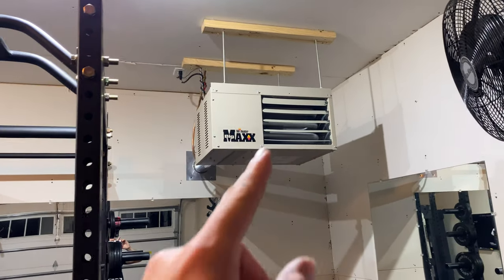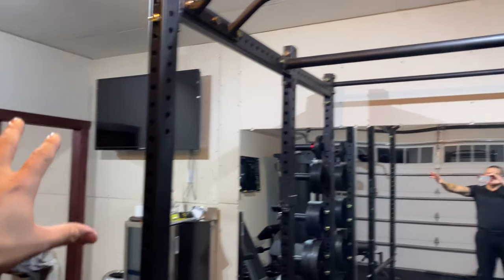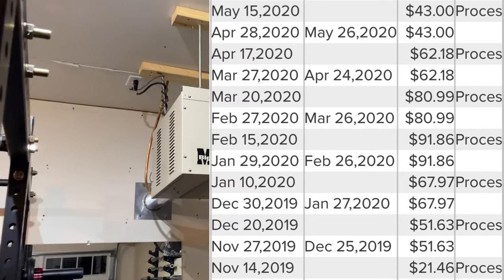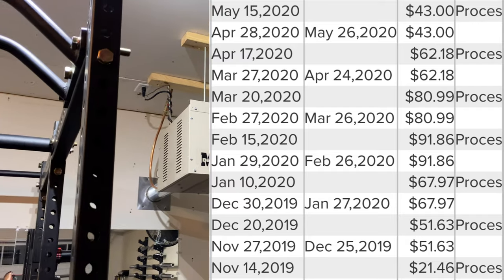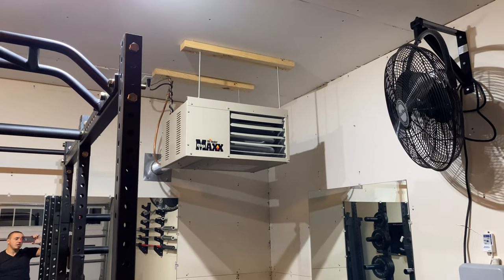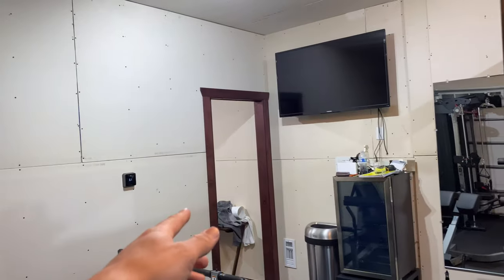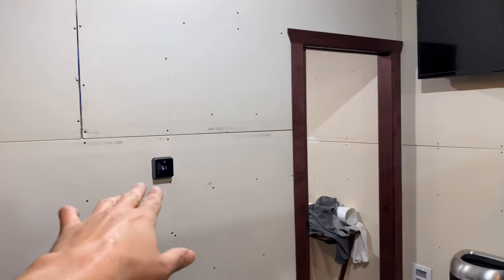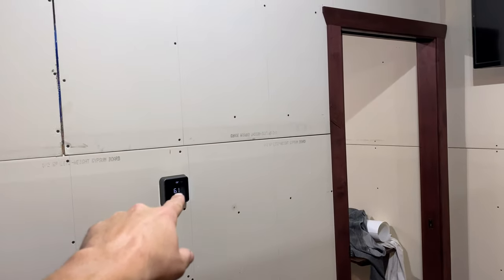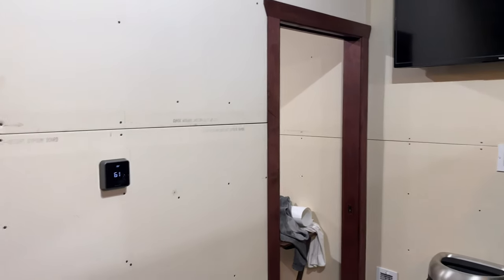The main thing you'd be paying for is the gas to run this. The highest bill I've paid in the last two winters running this 24/7 in Minnesota — including my house furnace — has been in the 90s. It's really cheap. I barely even noticed it on my bills. That's with me keeping my gym warm at all times. I keep the thermostat at about 66 because I don't like it too hot when I'm working out.